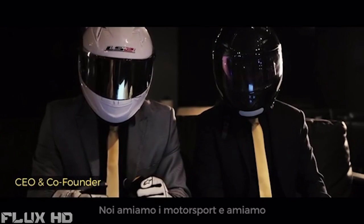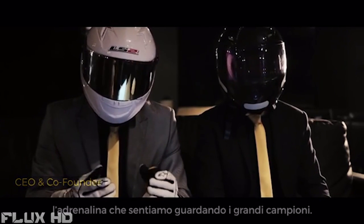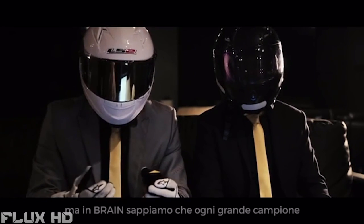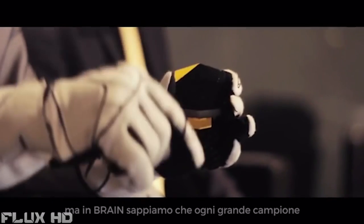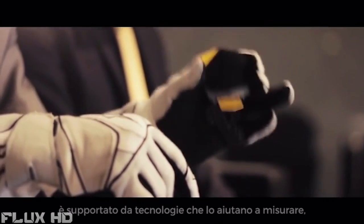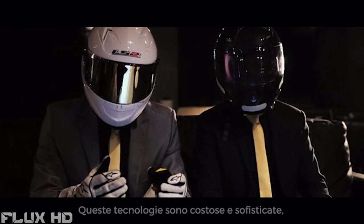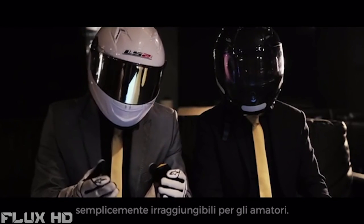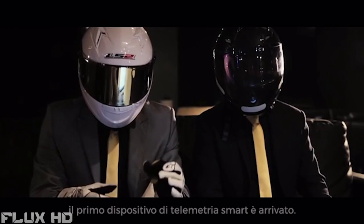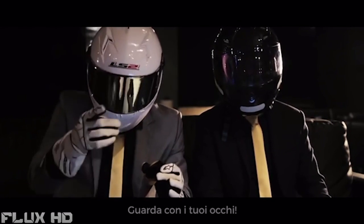We love motorsports and we love the thrill that we feel when watching the greatest champions. Often we think it's only about being talented, but at Brain we know that every winner is supported by technologies that help them measure, track and improve. These technologies are very expensive and sophisticated, simply unreachable for amateurs. But now, finally, the first smart affordable telemetry device is here.